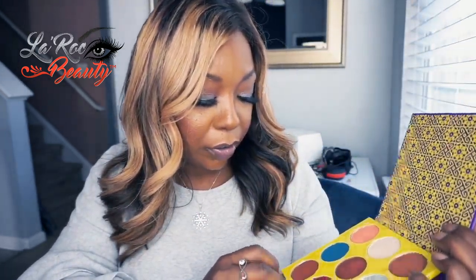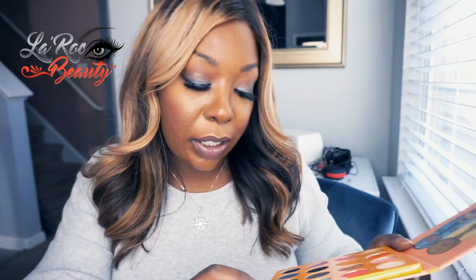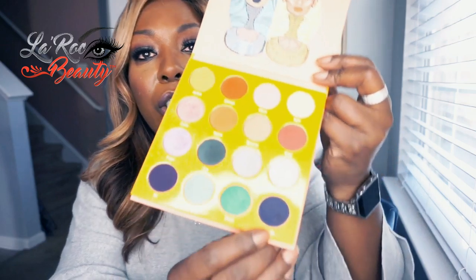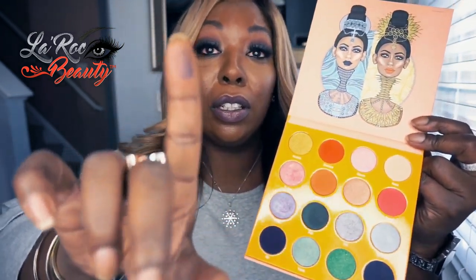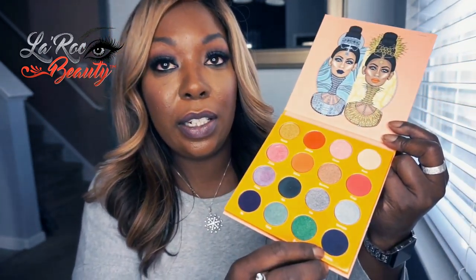I'm going to show you the shadows and go in order of how I do it. I use two palettes — the Saharan 2 palette and the Magic Mini. I started in the crease with this one, which is called Fez, and blended it out. Then I took — and this was me experimenting, because I usually do that — I started with Yajiti. I think it's Yajiti. This blue — I just did a little tiny tap. So I used this in the crease and in the corner.